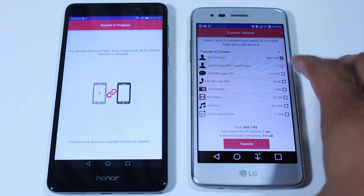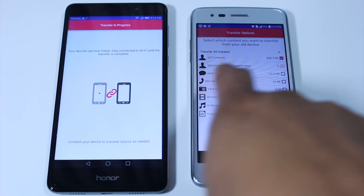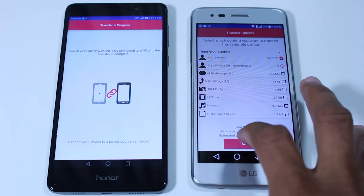For the sake of this demonstration, I'm just going to do the contacts. It actually shows you there are a couple of contacts that are not transferable, but as long as you've signed in with your Gmail account, Google is automatically backing up all your contacts anyway. Just to demonstrate how things work, let's go ahead and hit transfer.